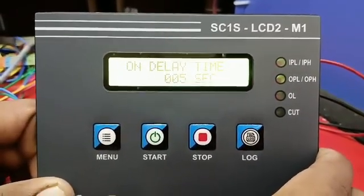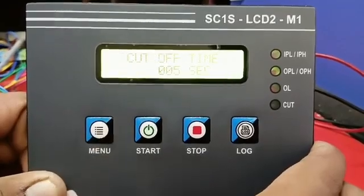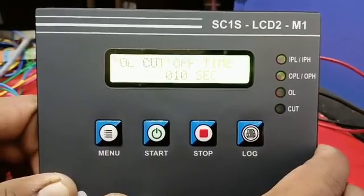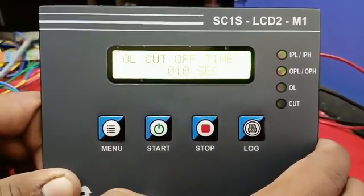Stabilizer On Delay Time: 5 seconds. Voltage Cutoff Delay Time: 5 seconds. Overload Cutoff Delay Time: 10 seconds.